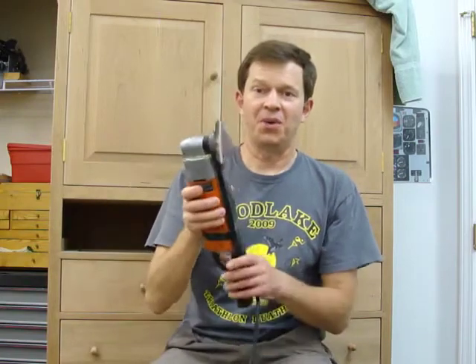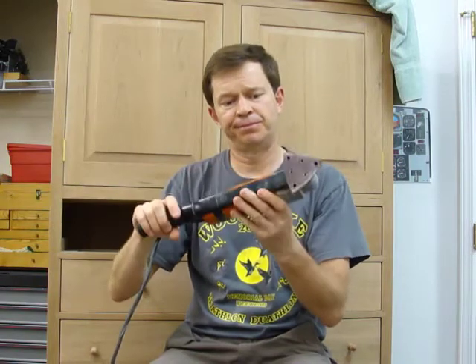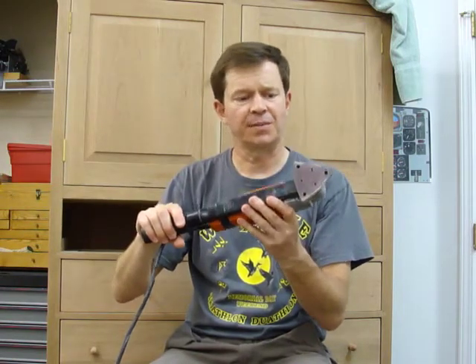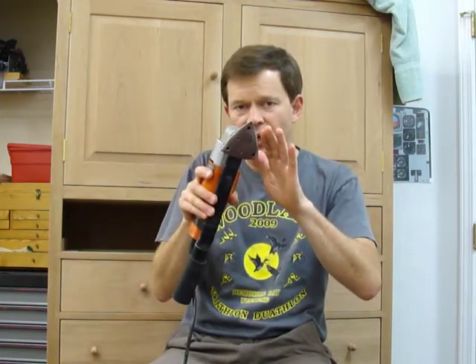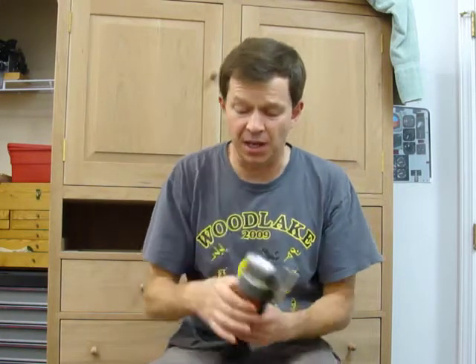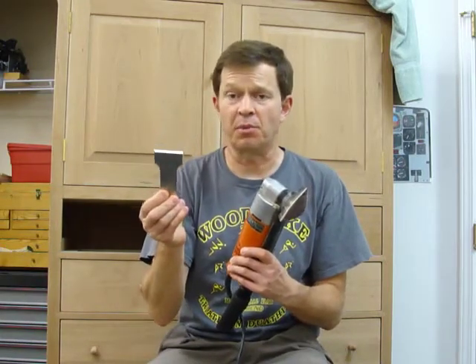Another tool I use is this very old fine sander. I've had this since the mid-90s. It has a very tight oscillation orbit pattern so you can get in there close to an edge without messing up the edge. It's also a good way to remove a little bit of glue marks that you couldn't reach with the Lee Nielsen scraper blade.